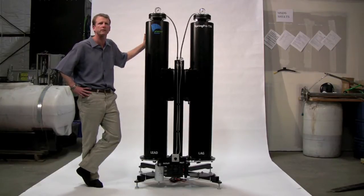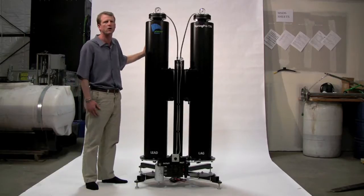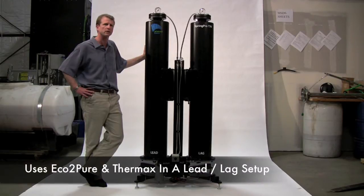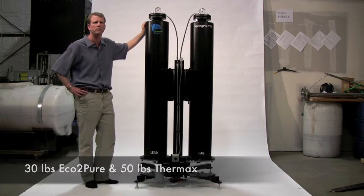This is a dry wash system. Many of you are familiar with the concept of dry wash, but basically we will take the raw biodiesel and clean it without water. We use Eco2Pure in the lead column and Thermax in the lag column — we fill with 30 pounds of Eco2Pure and 50 pounds of Thermax.